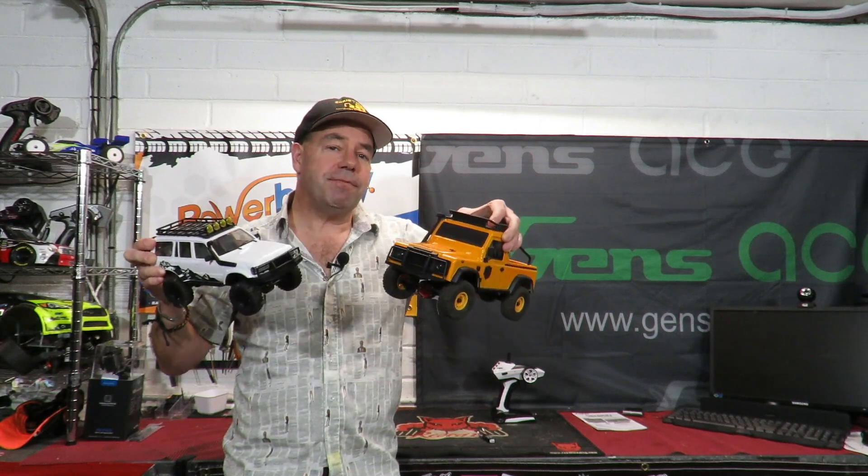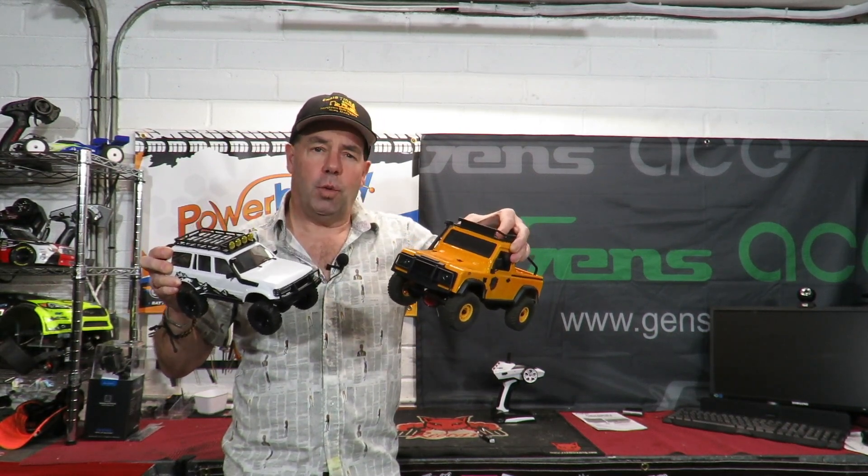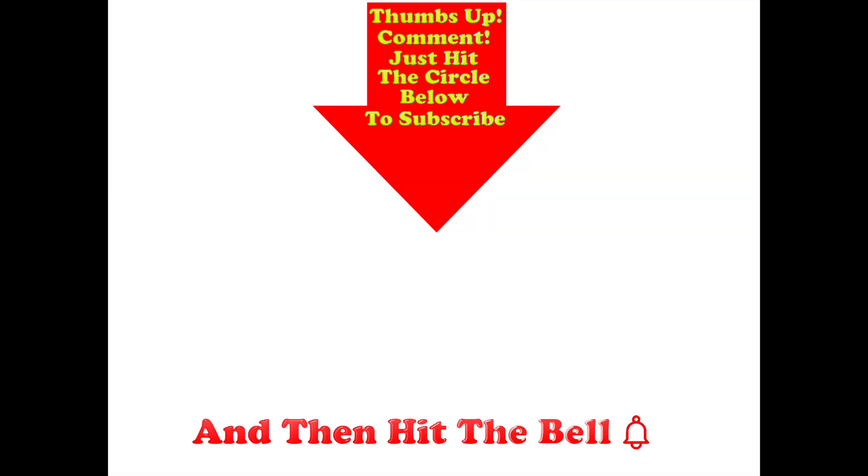I hope you liked that. I like to keep these reviews as honest as possible. Today's video did feature a couple of slower cars in it, but tomorrow's - oh, I think we're going to be going quite a bit faster! Thumbs up if you like this video, post any comments in the comment section below, and hit the circle to subscribe - and if you do, don't forget to hit the bell.